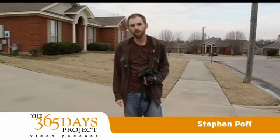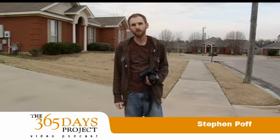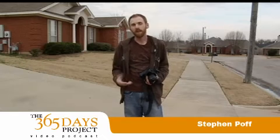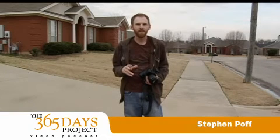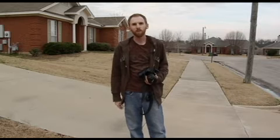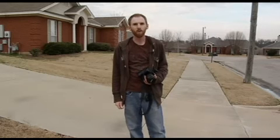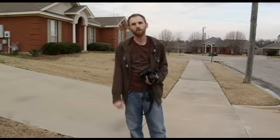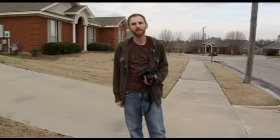Hi, this is Steven Poff with 365 Days Project Video Podcast. We're here with another tutorial. I was kind of excited this week because I got a little piece of equipment that's helped me do something more creative with my shots that I've been wanting to do for a while. And as somebody mentioned on a shot that I took today, I thought I'd do a little tutorial for you on how I did this.